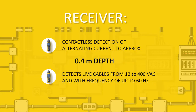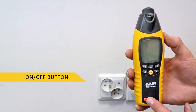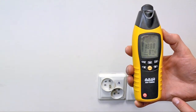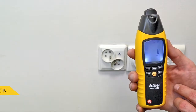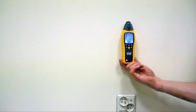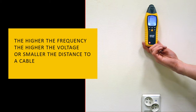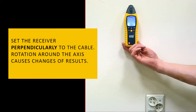The receiver, working independently, allows passive location of live cables and open circuits without the need for using a transmitter. The NCV button on the receiver allows for choosing voltage detection mode. The bar graph and the sound show the strength of the signal, depending on the tested voltage and the distance to a live cable.